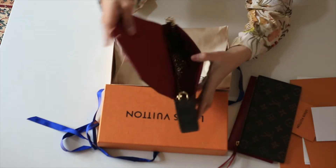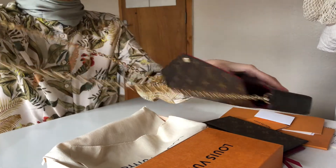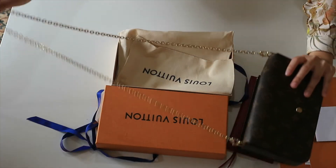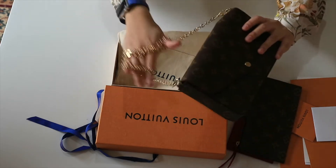This bag is so nice! It comes with the Louis Vuitton chain — a long chain, very versatile. You can use it any way you want and wear it however you want.